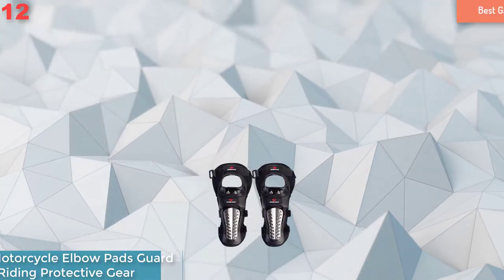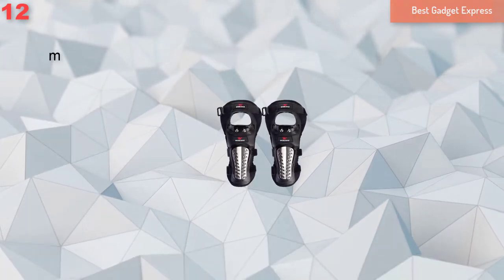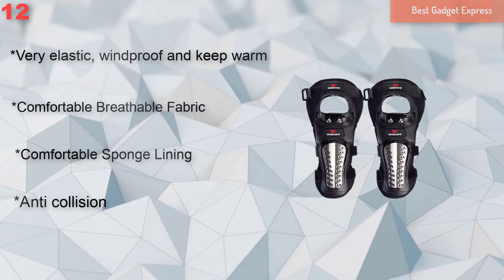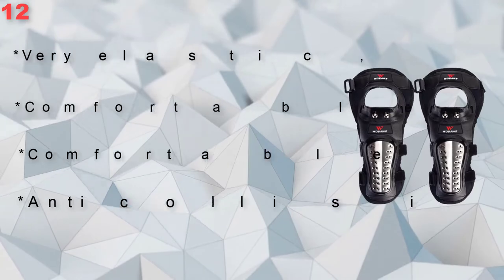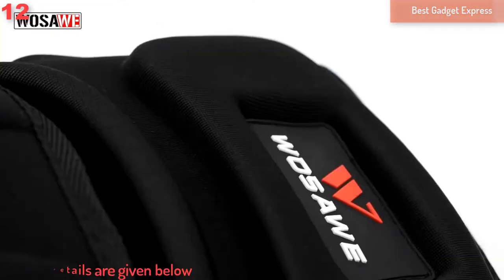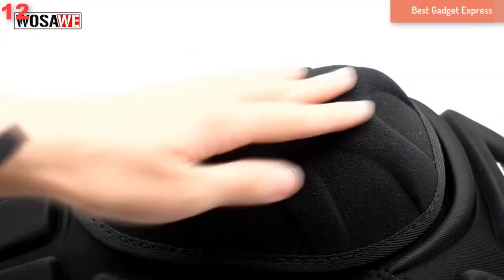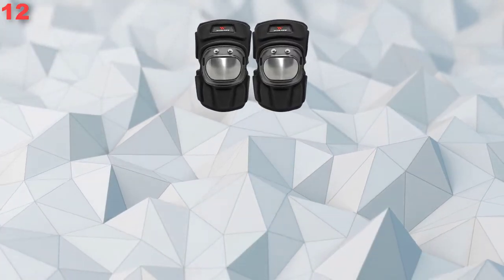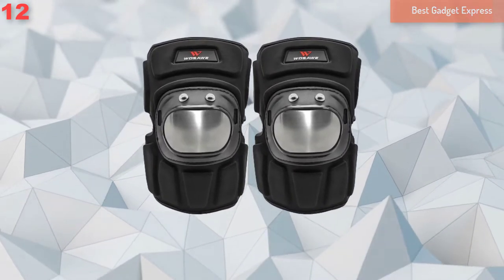Number 12: Motorcycle Elbow Pads Motocross Stainless Elbow Guard Moto Elbow Pads Motorbike Sports Riding Elbow Pads Protective Gear. Features: Anti-Collision, Comfortable Sponge Lining, Comfortable Breathable Fabric, Adjustable Elastic Knee Pad, Shield Penetration and Impact Resistance. Flexible Adjustment, Ergonomically Designed for Maximum Mobility, High Quality Molded Evo High Foaming Material minimizes harsh jolts to the knee. Very elastic, windproof and keep warm.